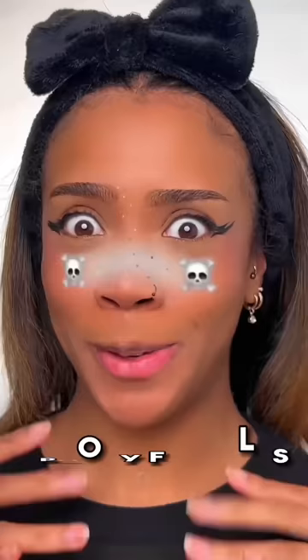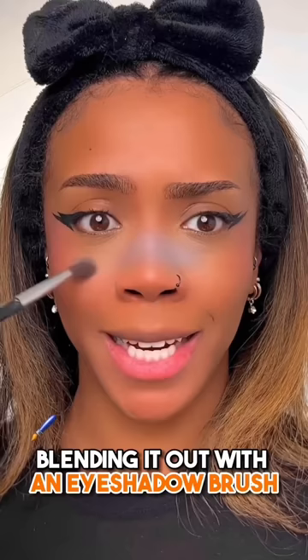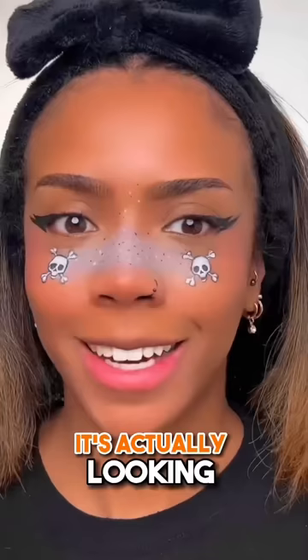Time for the best part — spooky freckles, please be a good one. Let's add some of that grey right here. Blending it out with an eyeshadow brush. It took me a while but I managed to mark out the skull and crossbone shape. Now adding the black detailer — it's actually looking really good so far. Doing a bit of shading with the light grey. It's only right to do black and white lipstick because of the theme, so let's go. Outlining my lips first.